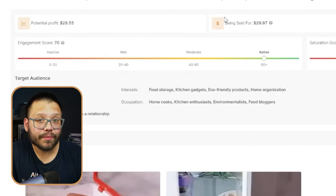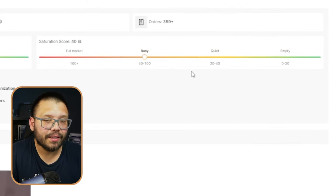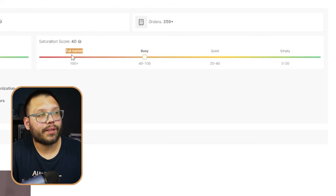On social media it's actually very, very active — there's a lot of buzz around this product. As far as the saturation score, right now it's kind of busy, so a lot of people are selling this. But that doesn't mean you aren't able to get any sales. Once it's at full market it starts to get a little bit harder, but it's still not impossible. What you need to do is always hit your marketing from a different angle — and if that doesn't work, try a few different angles.